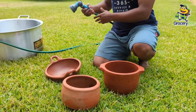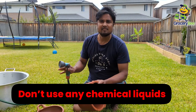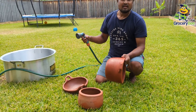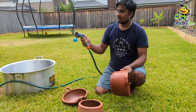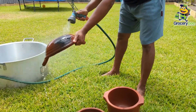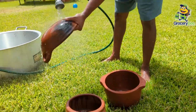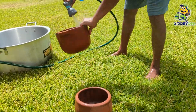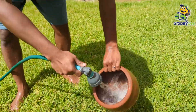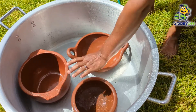First, give a good rinse. You can use a scrubber as well. Don't use any chemical liquid soaps or detergents — just water is enough. If you have a scrubber, use it. Otherwise, I'm going to use this. Just give a good rinse to get all the dust particles off. That's it. Handle them like a baby — they are very super fragile.